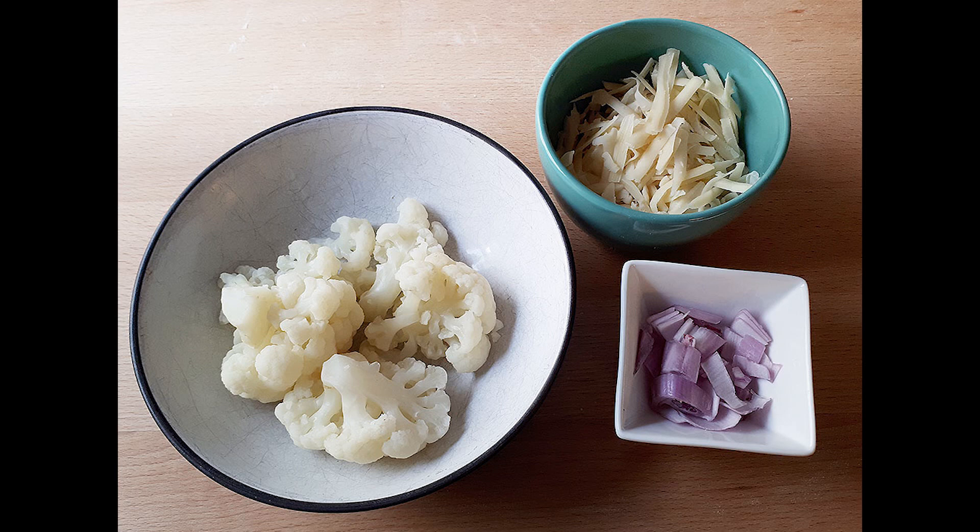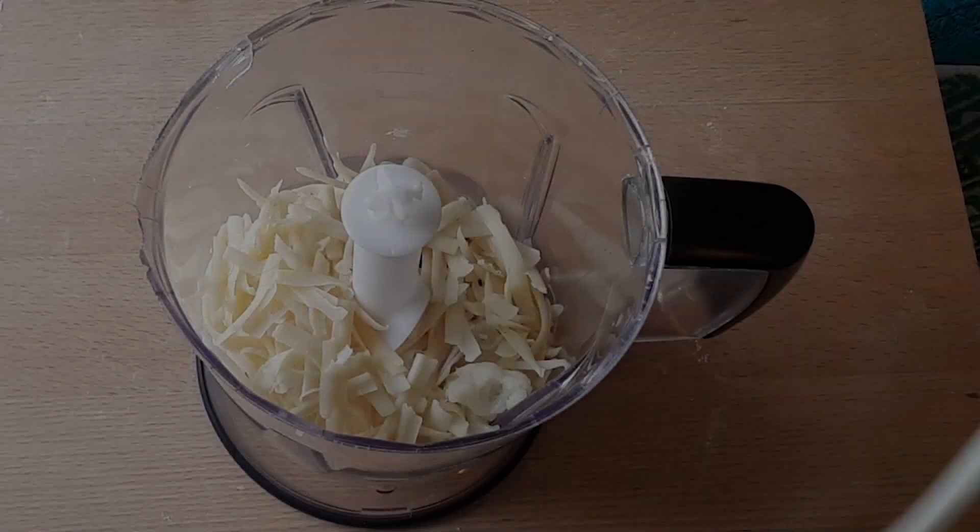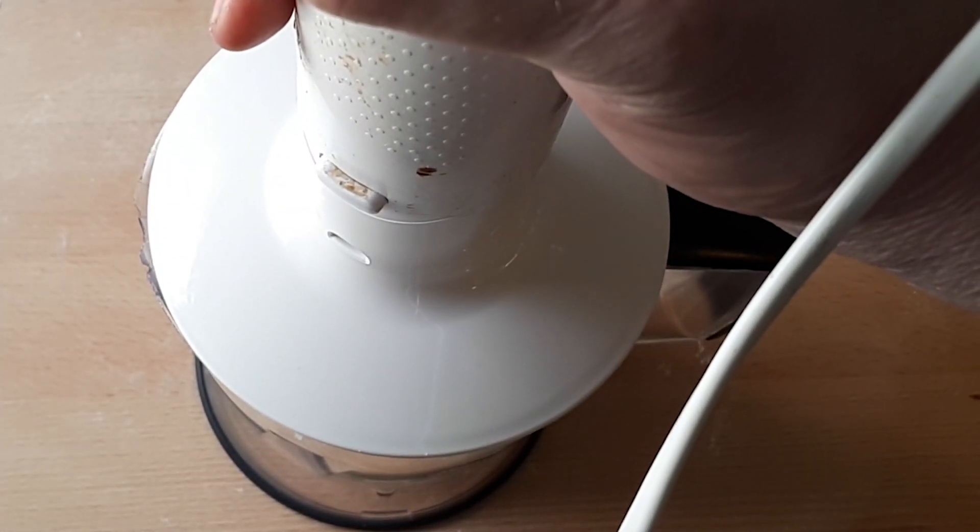Weigh out 160 grams of the cooked cauliflower along with the shallots and the grated cheese as shown. Grind this up in a food processor and scrape down the sides as needed.